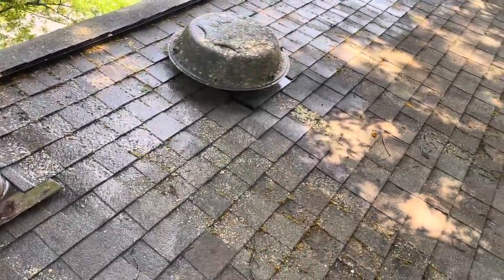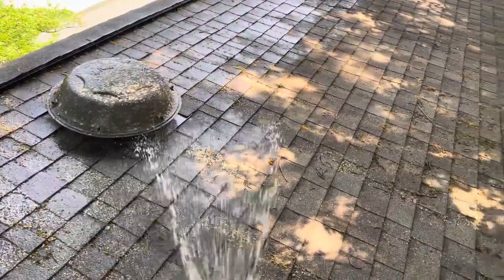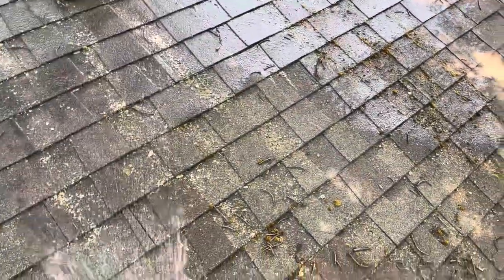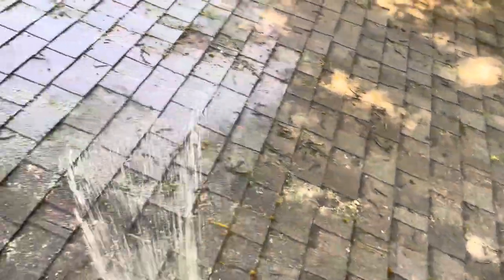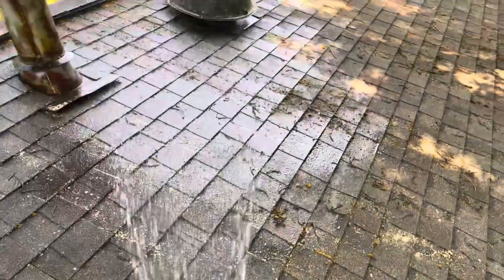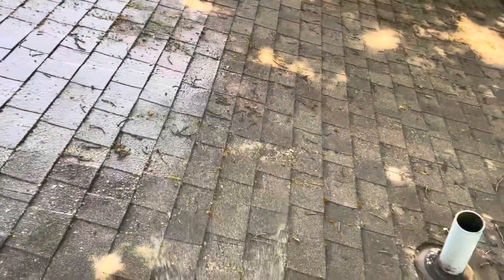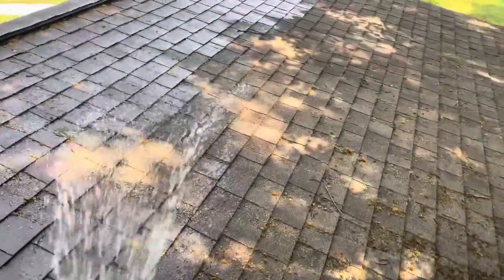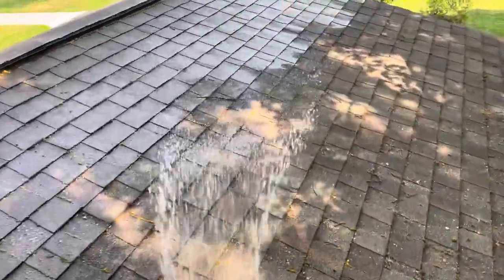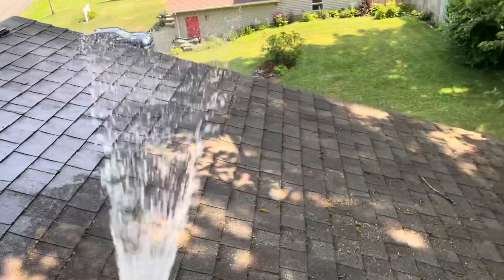So you see here I'm soaking it, getting it wet, starting from top to bottom, letting the water rinse down, making sure I have good footing — don't want to slip and fall. That is one of the things that may cause you to just hire someone to do this. I did save roughly $800, maybe $1,000 between the two roofs by doing it myself.